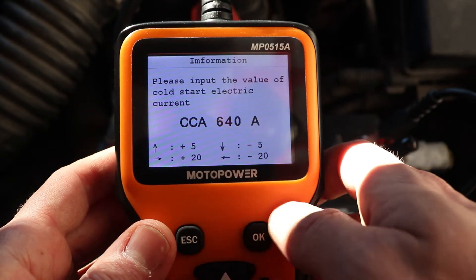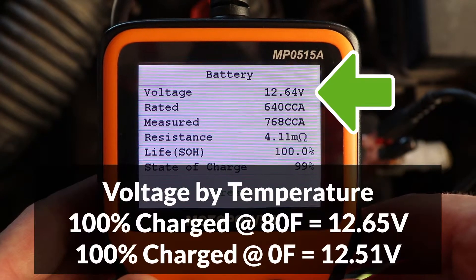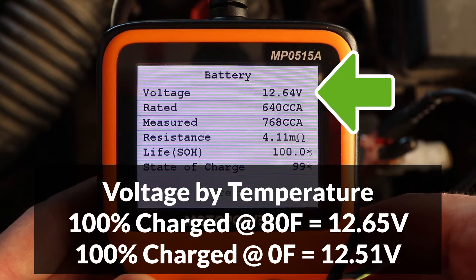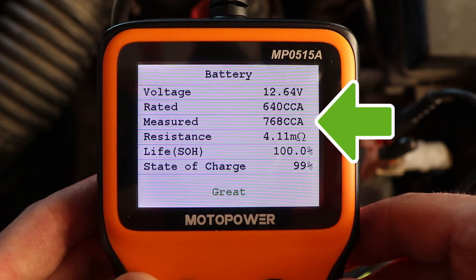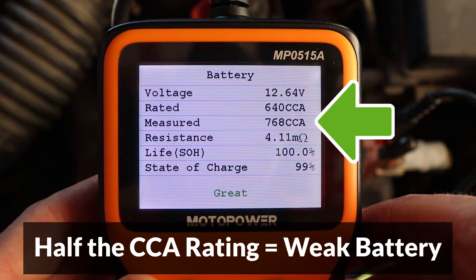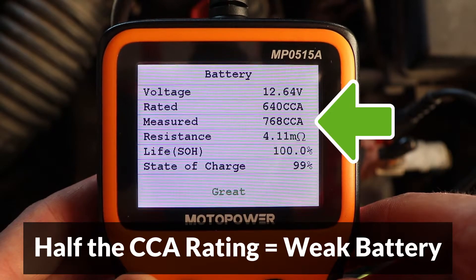Press OK to start the test. Here are the results. The voltage measures 12.64, which is excellent — 12.65 means the battery is fully charged. The CCA was 768, which is even more than the rating of 640. Most batteries fail when the CCA drops to half of their rating, so if the CCA measured is 60% of the rating or below, that means the battery is getting weak and may fail soon.